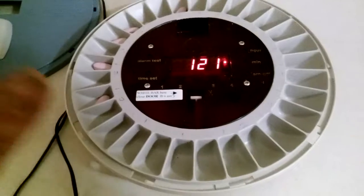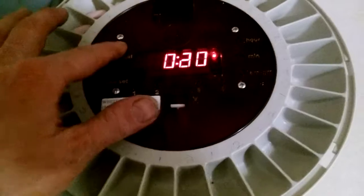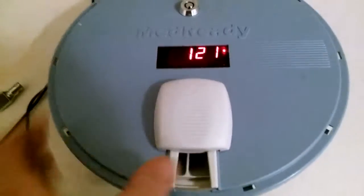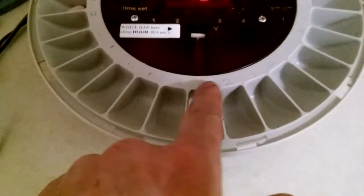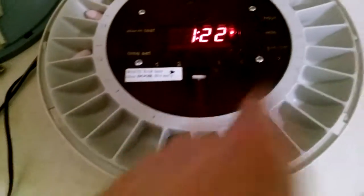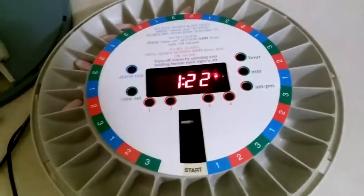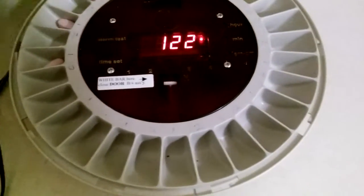If you do it two times a day it will hold a seven-day supply. It goes round and round - push this lever up and it goes off. Since we're doing two times a day, one is morning and two is evening. You can also put a plate over it if you want to do three or four times a day, though four times a day you'll definitely have less time on it. These are pretty dependable devices.